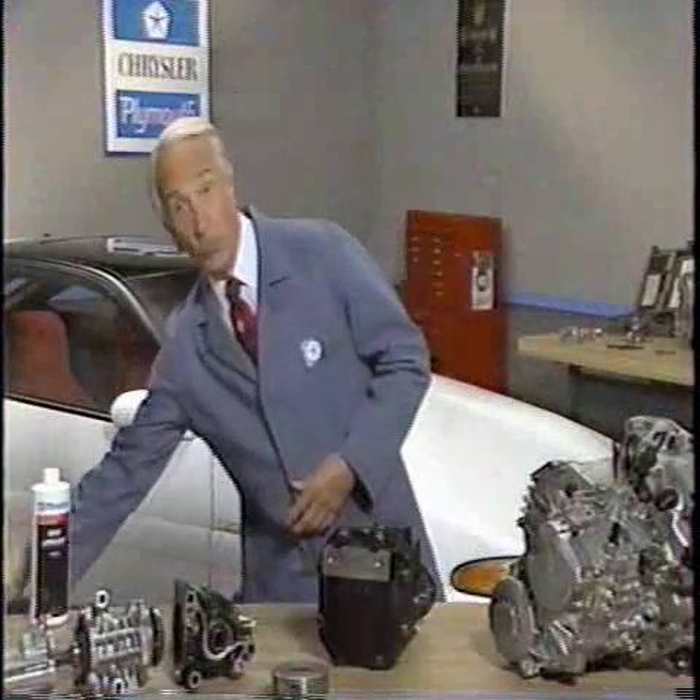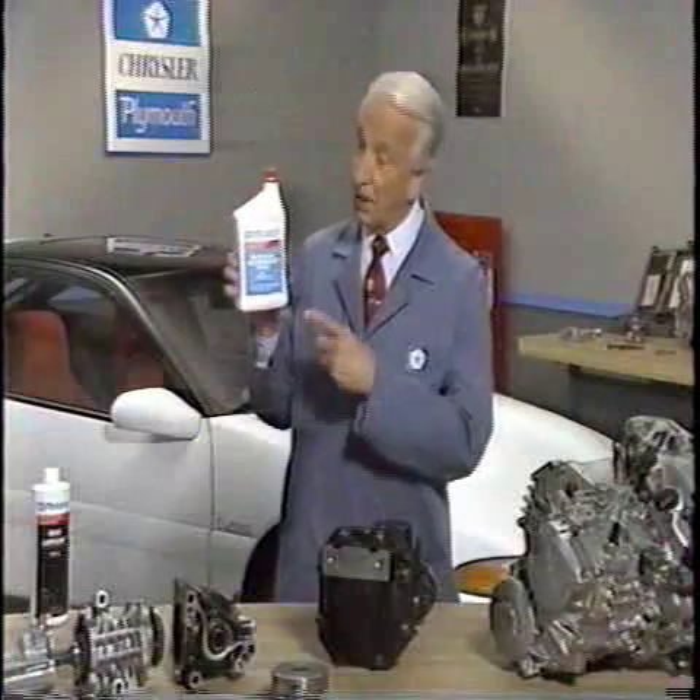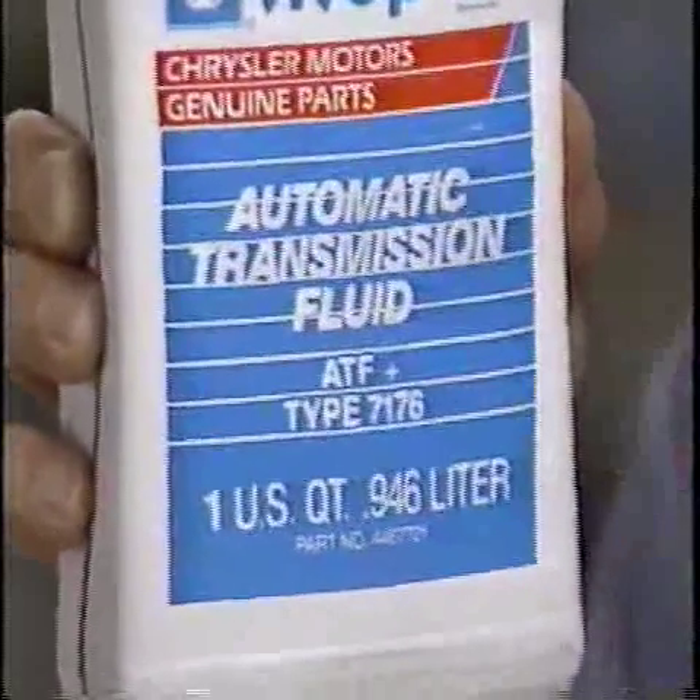To replenish or refill the fluid in the automatic transaxle, use Mopar ATF Plus.